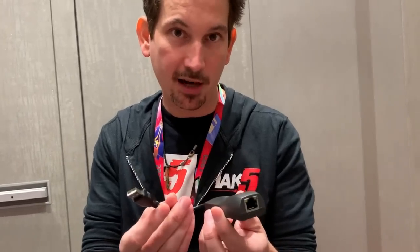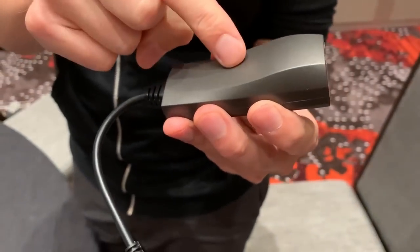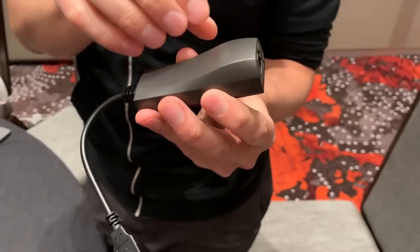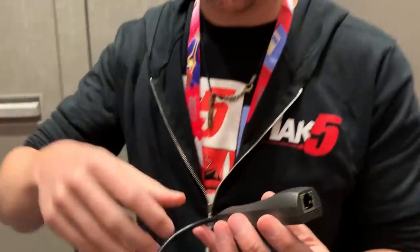Number three, the LAN Turtle. A simple USB ethernet adapter that happens to have a little computer inside, providing an attacker with remote access into the device and thus remote access into your network. An attacker can plant this on a computer and have persistent remote access into that machine, and also watch all of the data going in between — and maybe even tweak some of the data, redirecting the computer to different websites.